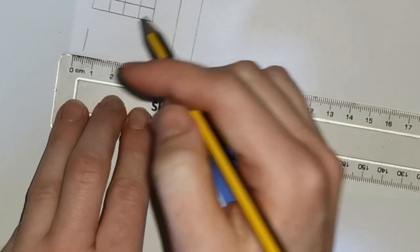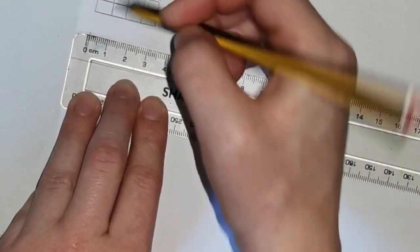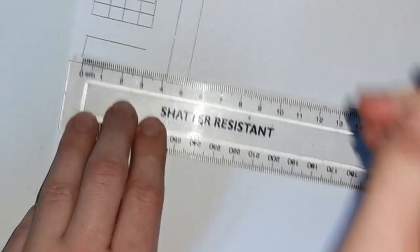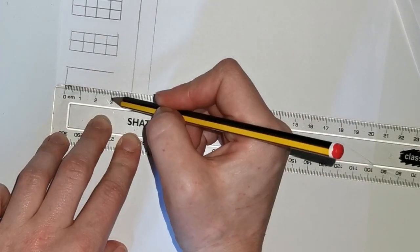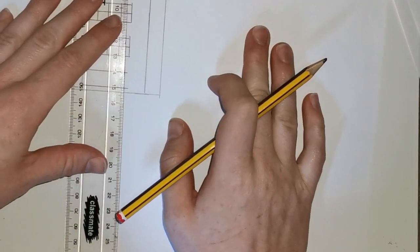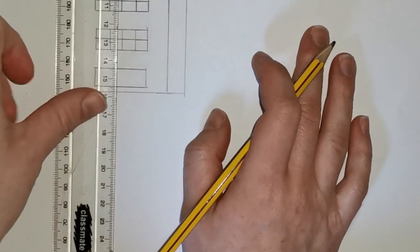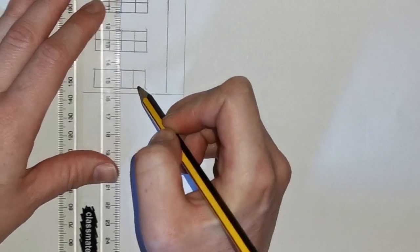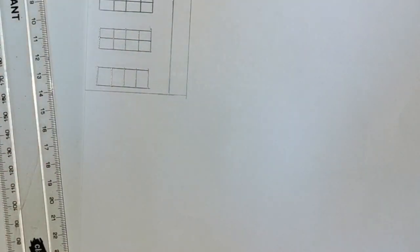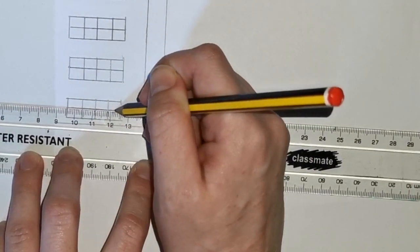We are going to do our final window overall. Starting with our 0 at the edge of that window, make a dot at the 1 centimeter line and then draw to the 2 centimeter line. Then do your 3 centimeter line: line up the 0 at the edge of the line and use your ruler to mark a 3 centimeter line. Do the same on the other side, then connect the two lines at the top. Divide the section in half, the top section in half, and the bottom section in half to make quarters, then use a ruler to divide it in half lengthwise to complete that window.